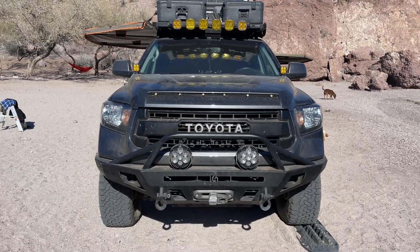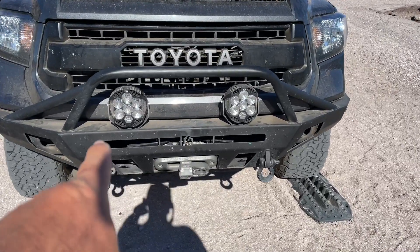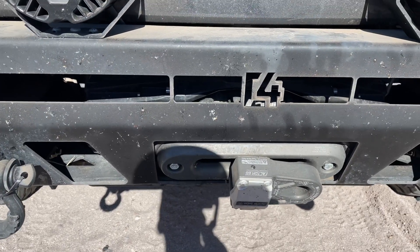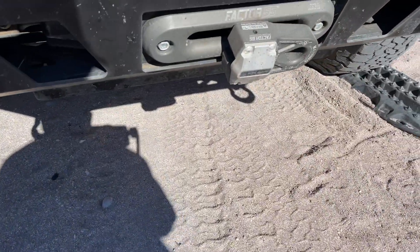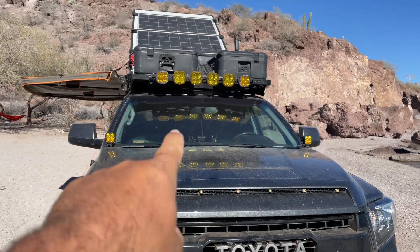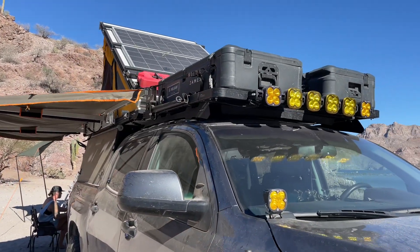All around we've got C4 bumpers. Up front we've got the overland edition with the bull bar. Baja Designs LP6s mounted on top, rough country D-rings. We've got a Warn Zeon VR 10,000-pound winch with a rough country Factor 55 fairlead and hook. We've got Baja Designs Squadrons and XL linkable sport lights up top, and amber cut-down fogs.